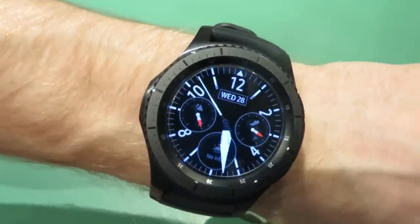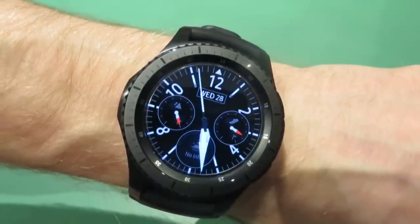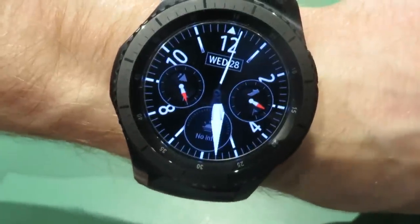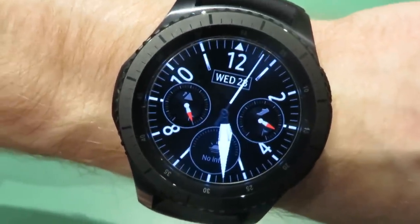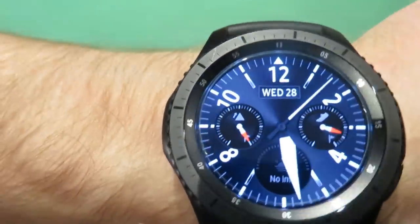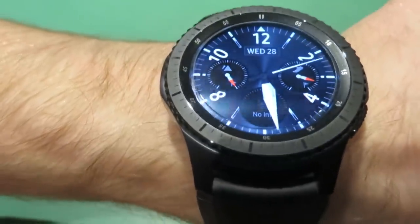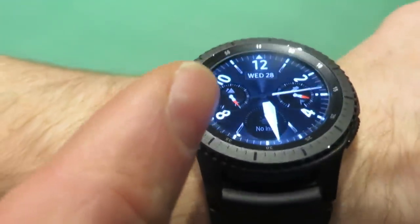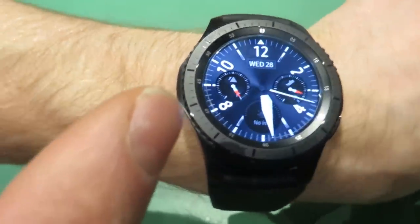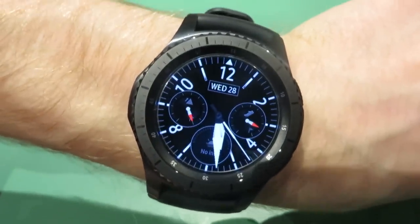You can see here I have one of the original watch faces on and that's always-on display, as you can see. You can see the second hand still moving, it shows the date and everything. When I touch the screen it lights up, and something really cool — when I tip the watch you can see the stainless steel effect on the screen rotate as if light is shining on it, and that's just using the internal accelerometer.